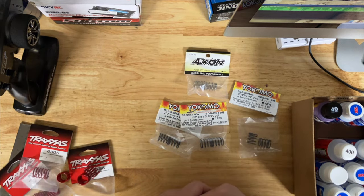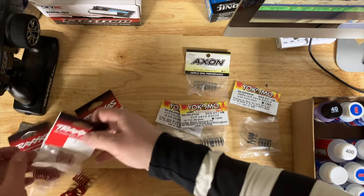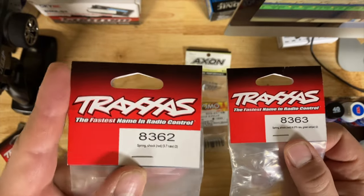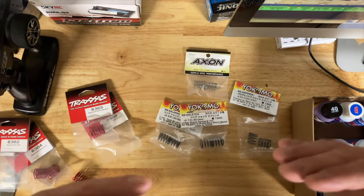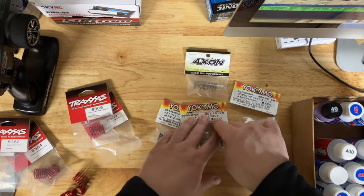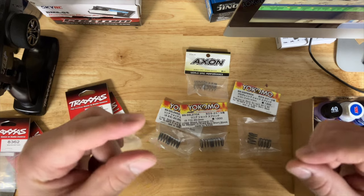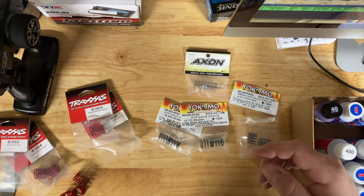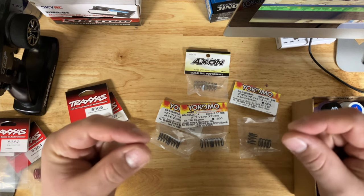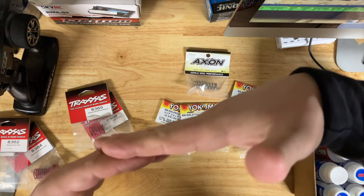For the Fortec with stock or slightly upgraded electronics, I like the 8363s in the rear and 8362s in the front. Ride height: about a millimeter difference between front and rear. On touring cars you're doing maybe 0.1 to 0.2 mm difference — droop is probably more important. On the Fortec, rear about 5 to 5.5 mm and front about 4.5 to 5 mm — about half a millimeter to a full millimeter difference. Always keep the rear slightly taller than the front; don't do it the other way around.